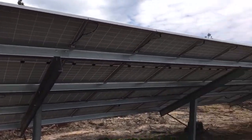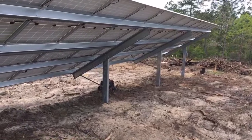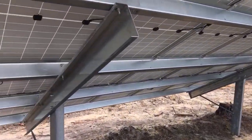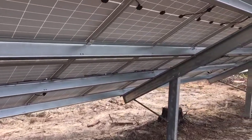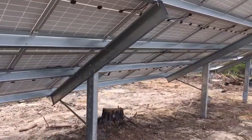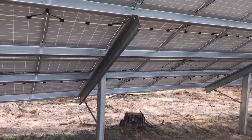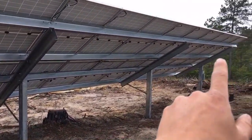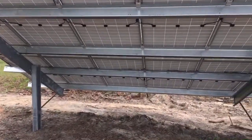Our customer base is primarily landowners and farmers who want power when the grid is out. This solar array — 28 panels — is wired in four strings of seven, so you've got four straight runs of seven.